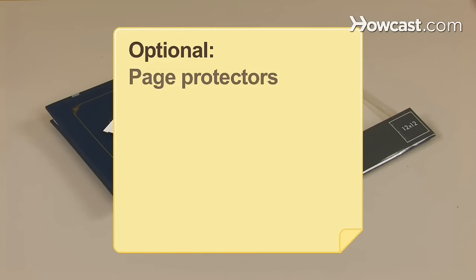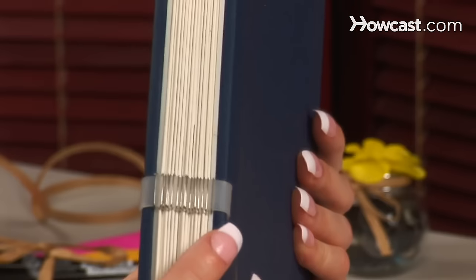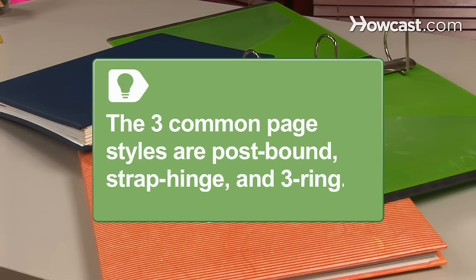Page protectors. Step 1: Determine the kind of scrapbook you have before purchasing refill pages. Consider both the size and style of your current pages. There are three basic scrapbook page styles — postbound, strap hinge, and 3-ring.